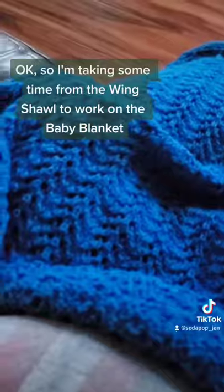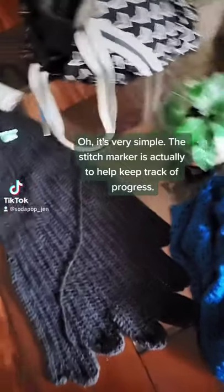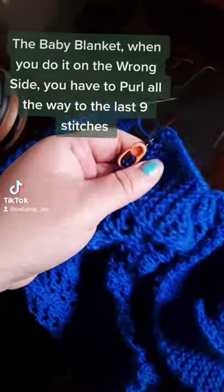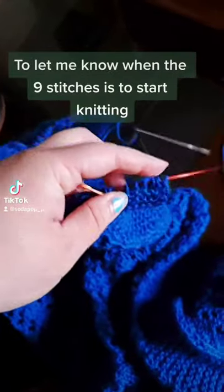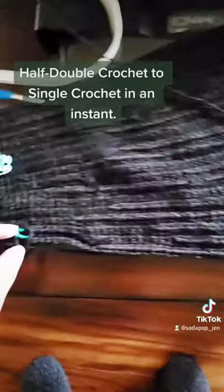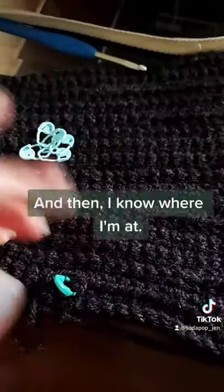I'm taking some time from the wing shawl to work on the baby blanket. I know I said forget the baby blanket, but baby blankie and horsies. The stitch marker is actually to help you keep track of progress. Like on this baby blanket, when you do it on the wrong side you have to purl all the way to the last nine stitches — I got tired of counting, so I put a marker there. On the wing one, literally in one row it switches from half double crochet to single crochet in an instant, so I put a little mark there. If I lose track of which stitch I'm on, I just start from the marker and count.